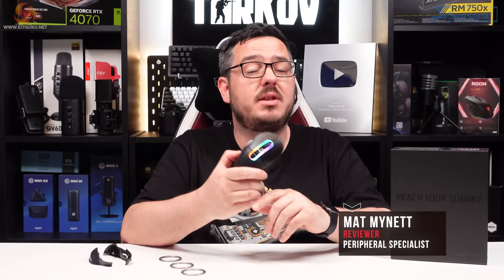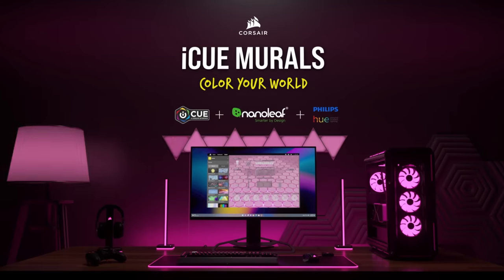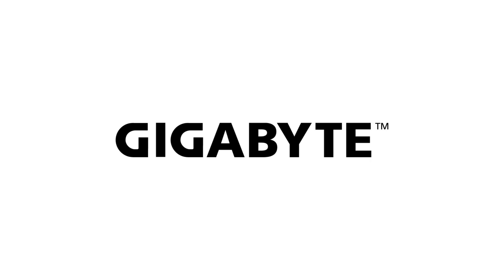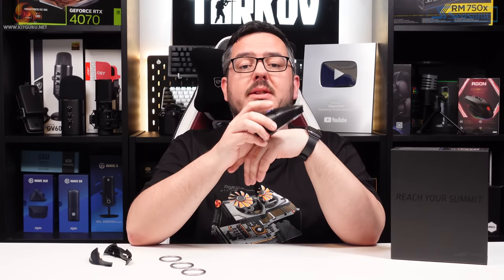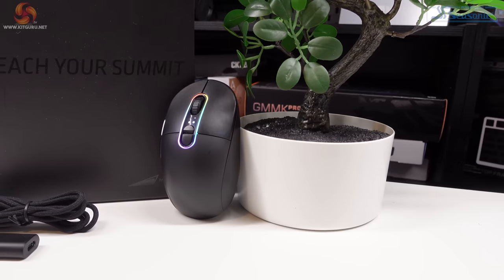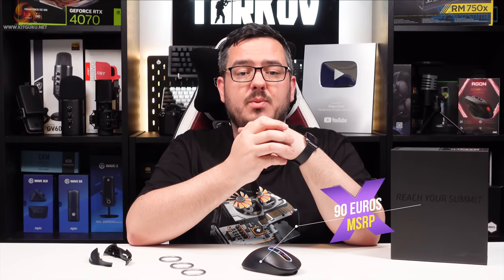Mountain are back with another addition to their innovative lineup of peripherals, and as we've seen previously they definitely like to bring something different to the table. Hey guys, I'm Matt and welcome back to Kit Guru. This is the second mouse from German brand Mountain, following in the footsteps of the Makalu 67. The Makalu Max is a gaming mouse that aims to cater for everyone, with modular side grips, removable and adjustable weights which Mountain call the gravity control system, hybrid wired and wireless connectivity, and hardware from Kailh and PixArt. It retails for €90 on Mountain's website, roughly 80 quid in the UK.